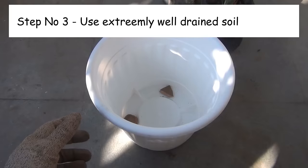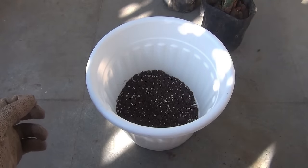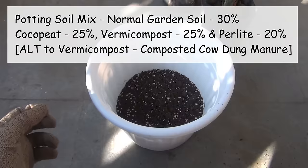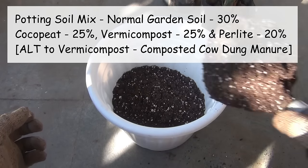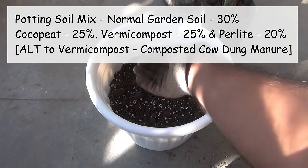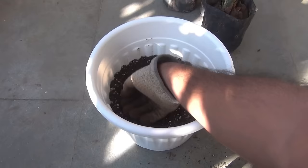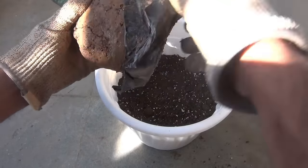Third, we also need to use a very good potting soil mix. As they are succulents, using extremely well-drained soil is important. For my plants I am doing it this way: normal garden soil 30%, coco peat 25%, family compost 25%, and the rest 20% perlite.